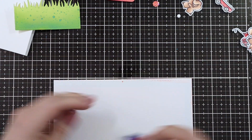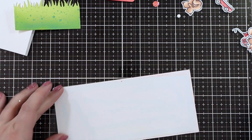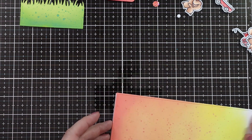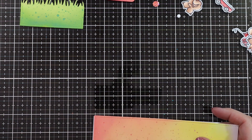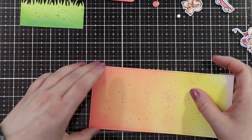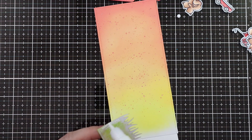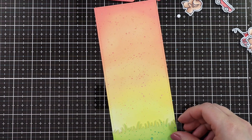I'm adding some tape runner to the back of my ink blended panel and adding that to a slimline card base. The piece of cardstock I used was actually a little bit too short for a regular slimline card, so I just went with it and left the grassy piece a bit taller so that it would still work. Nobody knows that it was a tiny bit short.